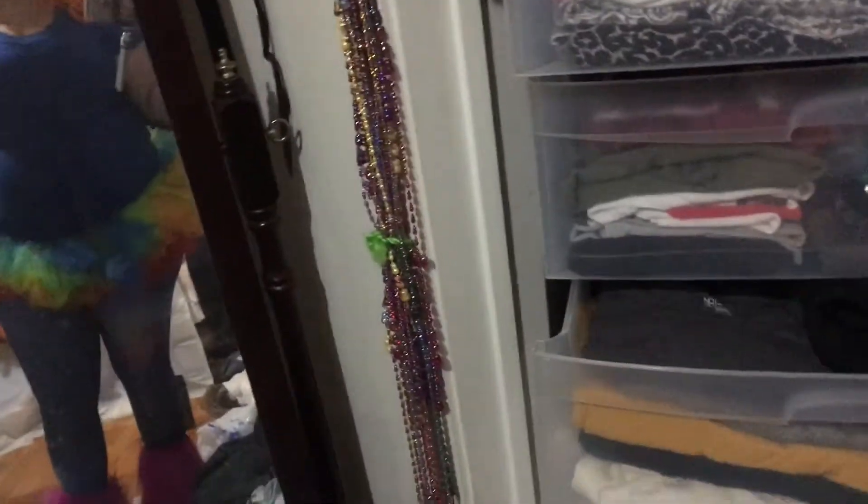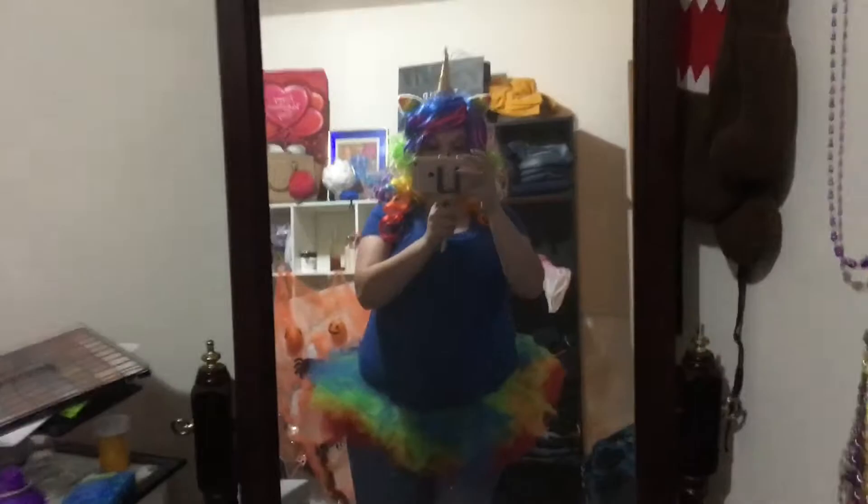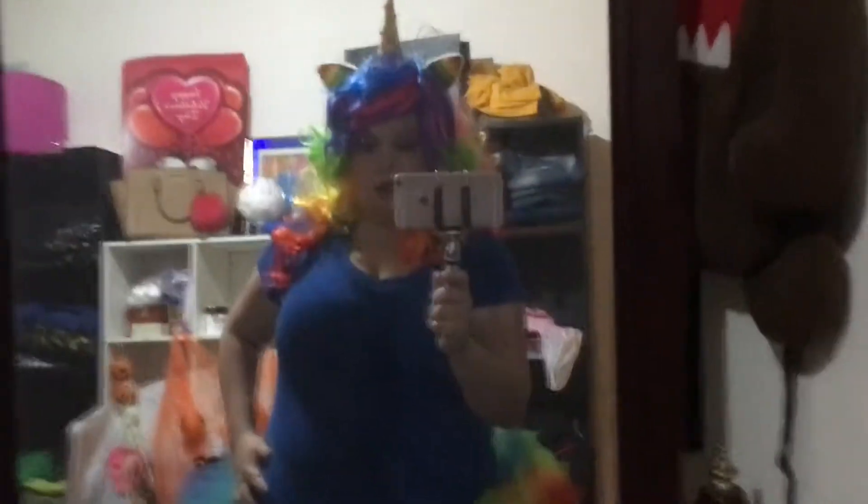I got the wig from Walmart — I think it was like $10. I'll zoom in and show you the wig. I got my wig for like $10, and these I ordered on Amazon for I think $6 or $7. It's the horn and the ears, and it comes with a little bit of hair so it kind of fills your wig in a little bit. And then this is just a shirt I got at Goodwill, and I have galaxy print leggings.